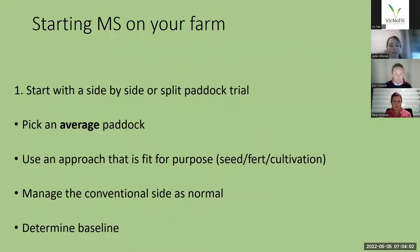I often have farmers pick a bad paddock, which is fine, but bear in mind that that bad paddock is a bad paddock. Sometimes farmers are a bit disappointed with how the multi-species is going in the first couple of years, but it's gone into a challenging paddock. So if you want to see what it will do on the majority of your farm, try and pick an average paddock. It's fine to pick a bad paddock, but just bear that in mind when the multi-species starts to grow — potentially there is some sense of disappointment, but it's probably more the paddock rather than the multi-species. Use an approach that's fit for purpose in terms of the particular seed you're using.